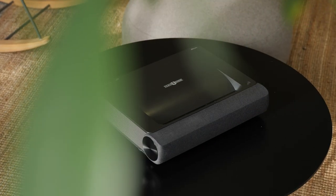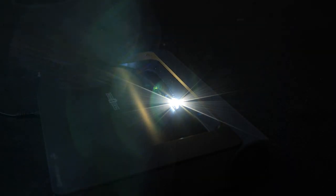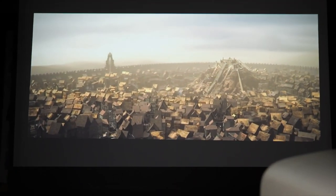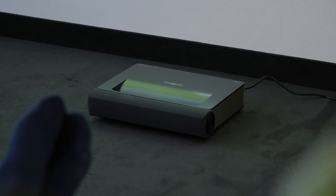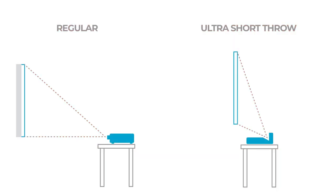Boasting 4K resolution with 8.3 million pixels and HDR10, the laser delivers on all fronts with crisp images and rich details. Unlike a regular projector, which you have to set up far away from the wall or screen, you're able to set this one up very close because of its specialized hardware, and this has a positive effect on the quality of the footage.